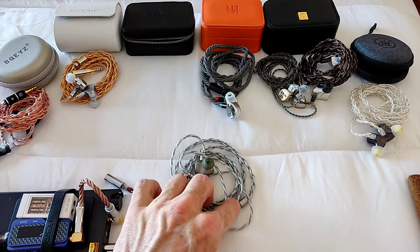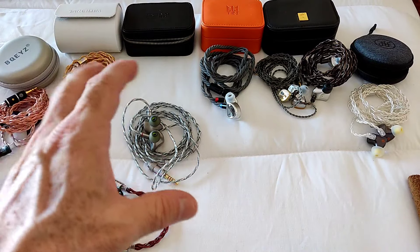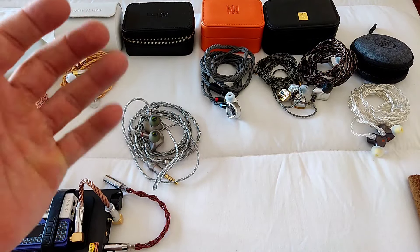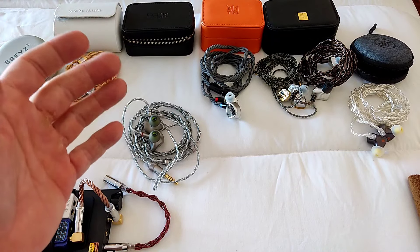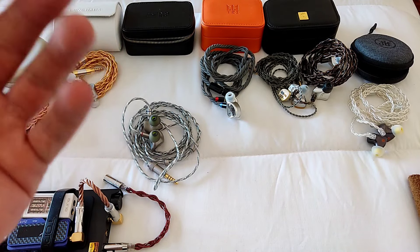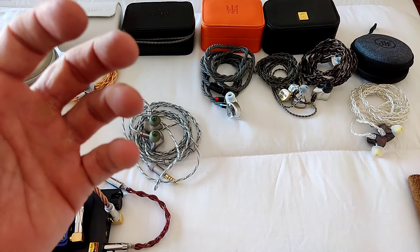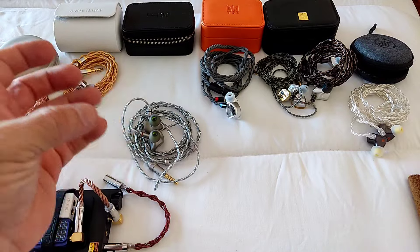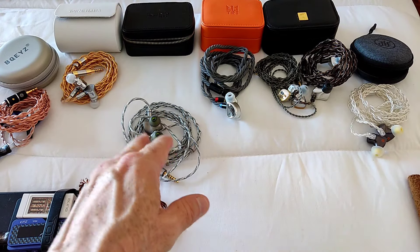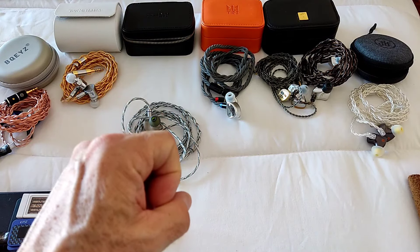I think if NiceHCK had provided a nozzle with this kind of tuning, the Himalaya would have been received with much more enthusiasm. At $300 competing against top IEMs, the stock sound is honestly not much better than a sub-$100 IEM — the difference between it and the $40 Quiet C from Part Two is not what you'd expect given the price gap. It all comes down to tuning.